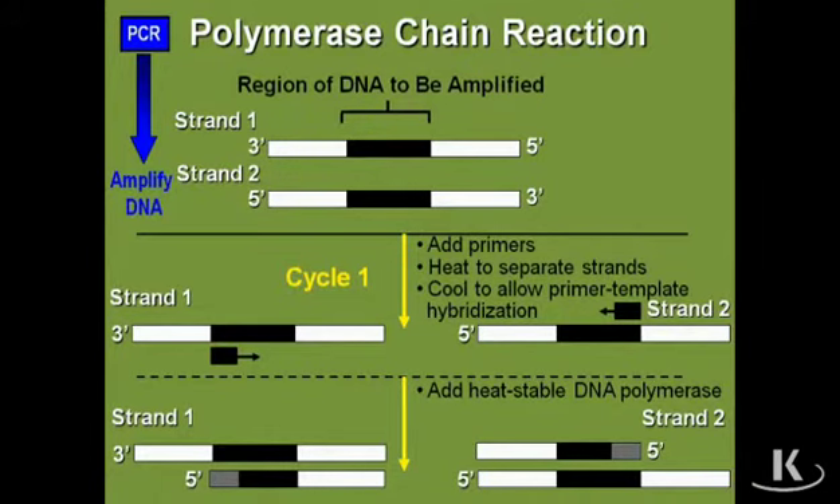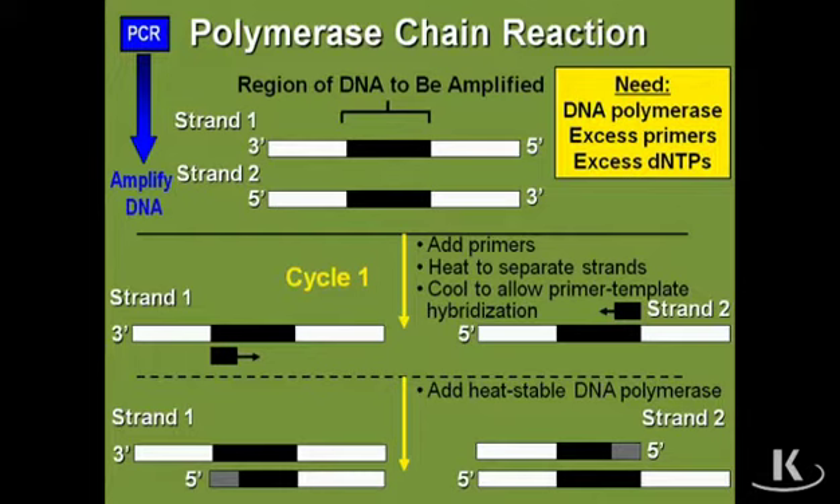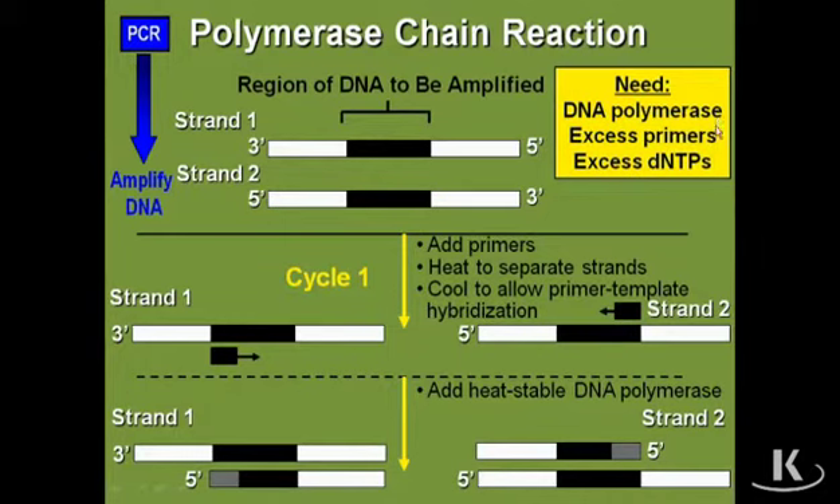Let's look at how PCR works. You're going to need the following components: you need a template from which the PCR is going to amplify; you need a polymerase — typically in PCR it's a thermostable polymerase, something like Taq polymerase derived from Thermus aquaticus, a thermostable organism that lives at the bottom of the ocean, or PFU polymerase, Vent, Deep Vent polymerase — one of these thermostable DNA polymerases. You're going to need excess primers because the primers are going to provide you with specificity and dictate which region of the DNA gets amplified. And you need excess deoxynucleoside triphosphates as building blocks for building the DNA.